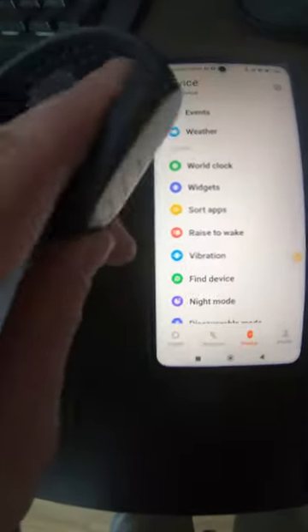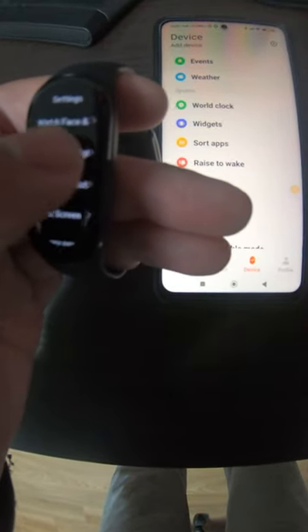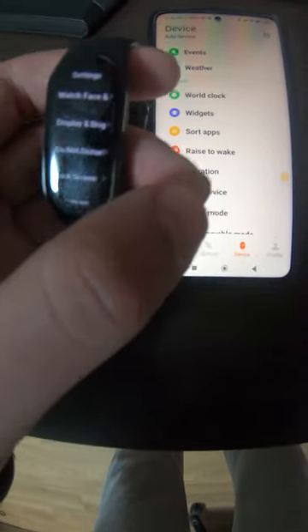The watch will not wake every time you raise it. Then go to settings, display and brightness, brightness adjust, and put it all the way down. And yeah, that's how I got 13 days without charging.